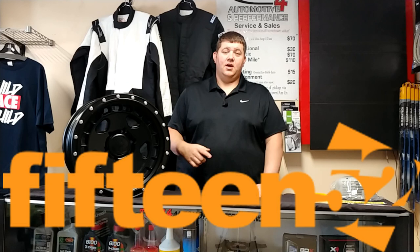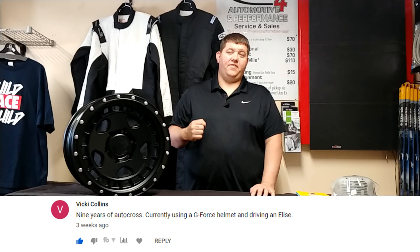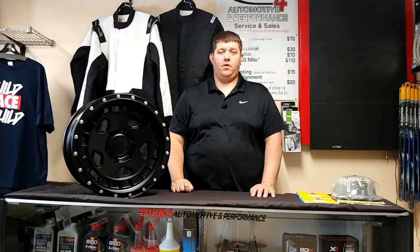There's a giveaway at the end of this video — our March giveaway. But first, we'd like to congratulate Vicky Collins for winning our February giveaway, the RZ 58 helmet. Vicky, shoot us a message on Facebook and we'll get that helmet right out to you.